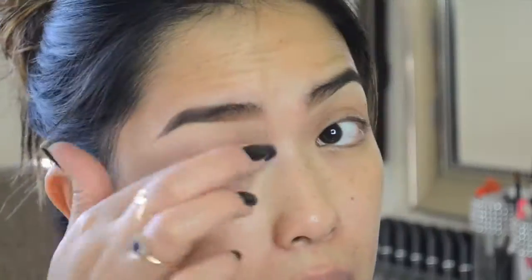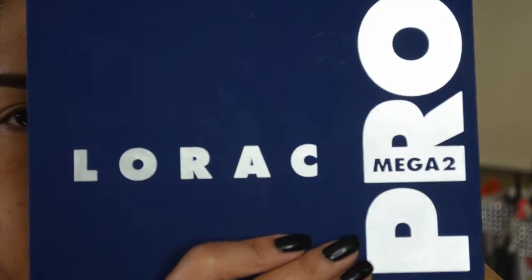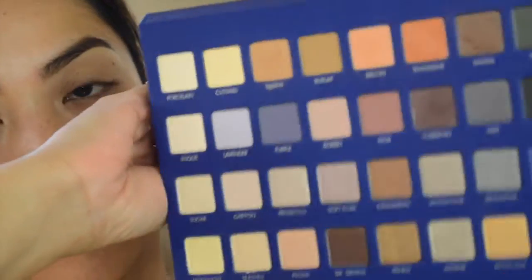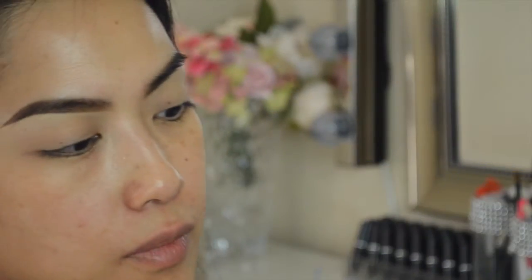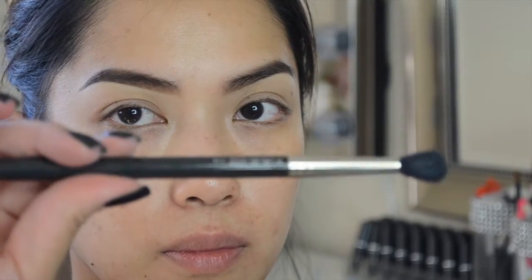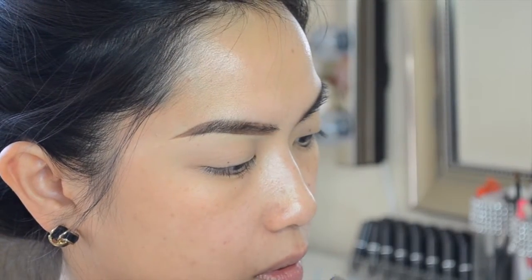Now I'm taking my Too Faced Shadow Insurance primer and priming my eyelids before I start putting on any color. Then for the Lorac Pro Mega palette, I'm going to take the color bisque and apply that all over my eyelid as a base using my MAC 224 brush.